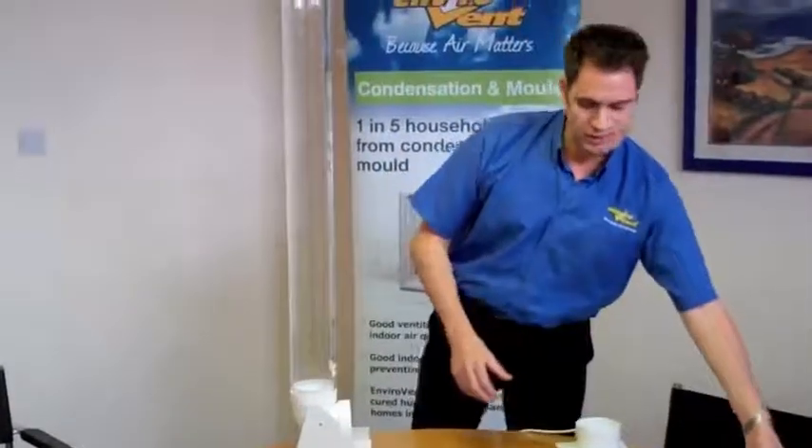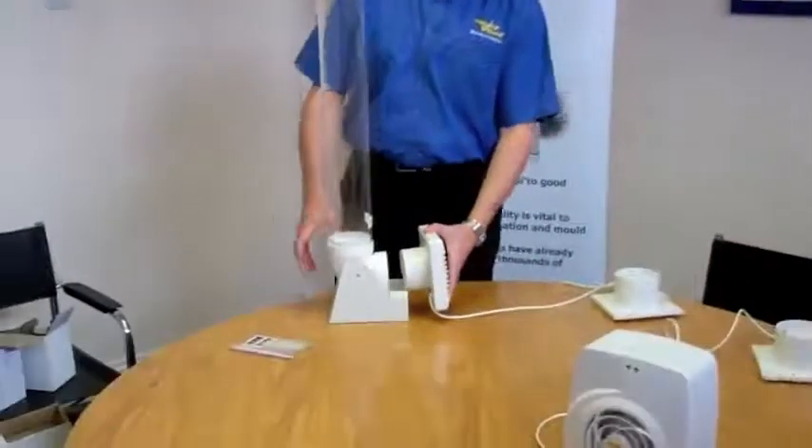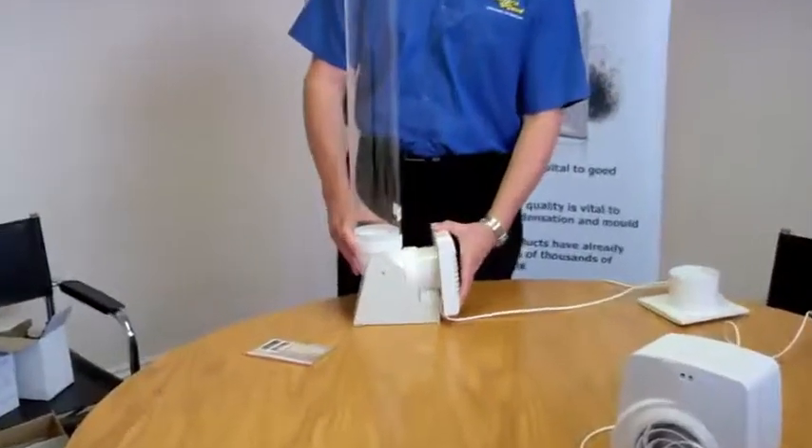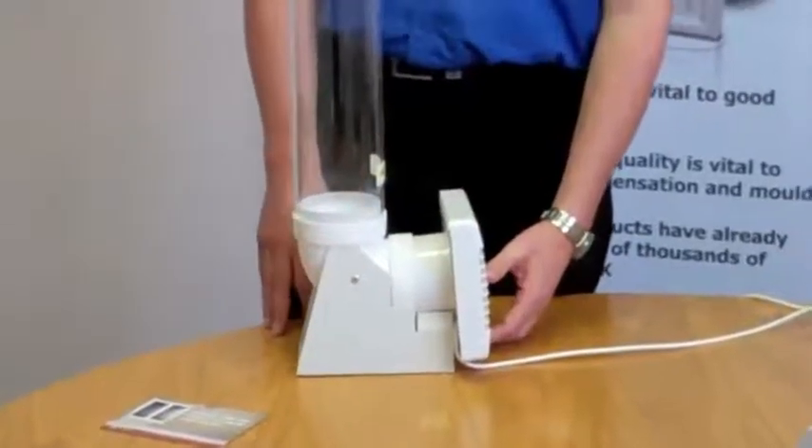And lastly, this fan is probably the most popular fan in the UK because of its price point — this fan costs around about ten pounds. As you can see, once again, the fan isn't moving.